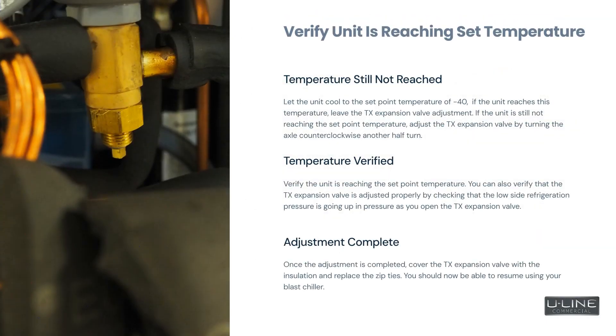Let the unit cool to the set point temperature of negative 40. If the unit reaches this temperature, leave the TX expansion valve adjustment as is. If the unit is still not reaching the set point temperature, adjust the TX expansion valve by turning the axle counterclockwise another half turn. Then verify the unit is reaching the set point temperature.